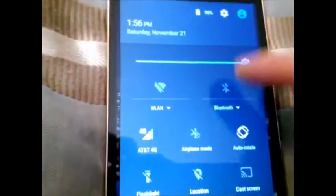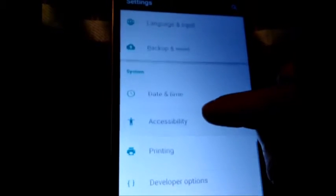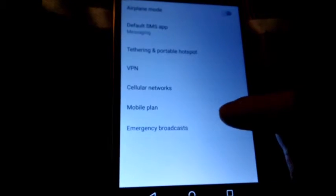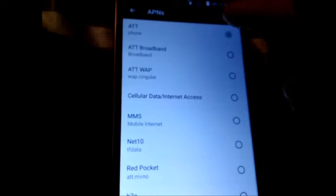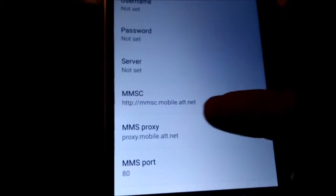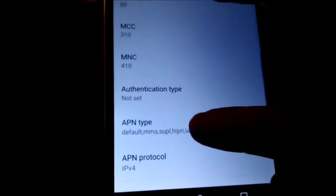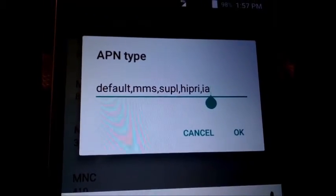When I first got this phone, it did not have that. We had to go into settings, go to SIM cards, more, cellular networks. This is the APN setting that you have to set to allow 4G. When I first got it, it only went to 3G. What we had to do — if you noticed this '.a' right here — that's what we put in there, the 'Ia', to make it work.